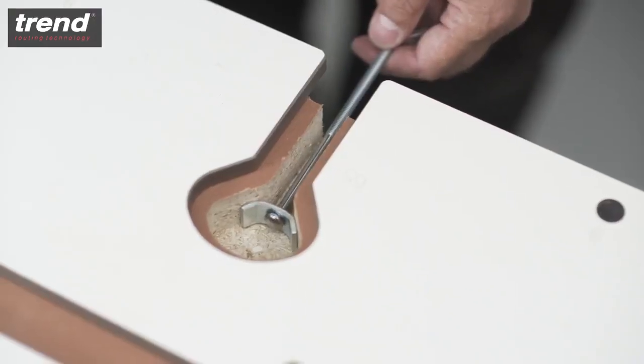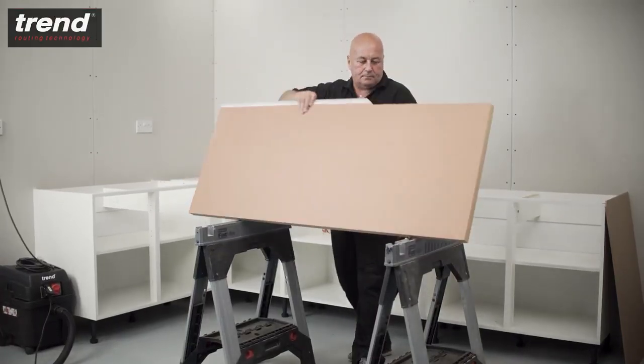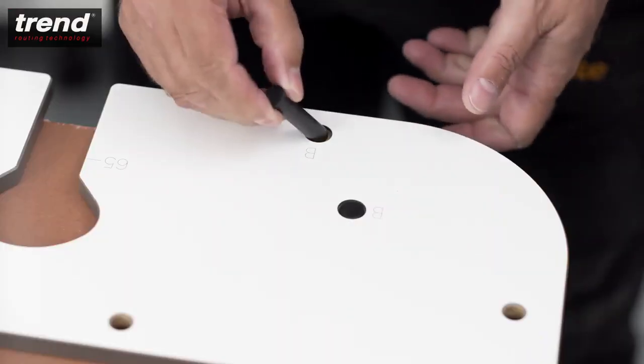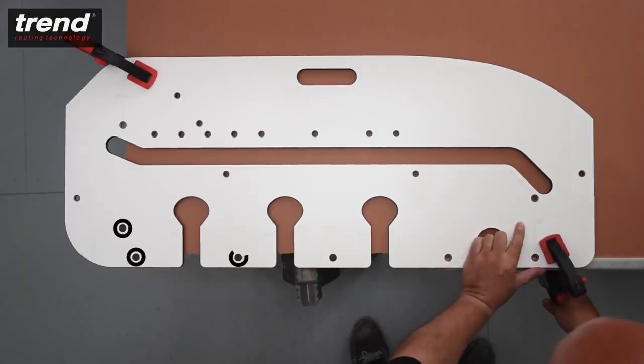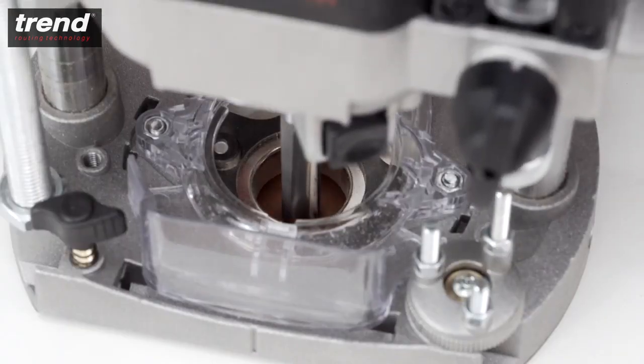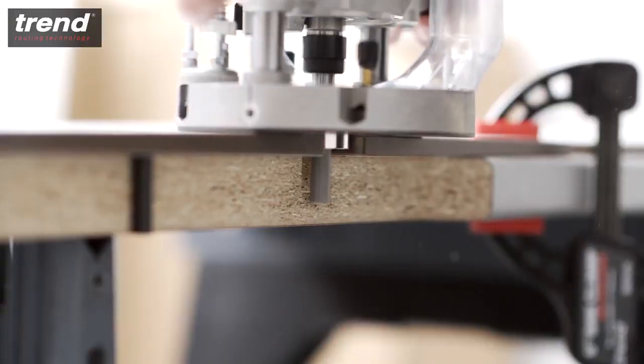To route perfectly positioned panel connector recesses, flip the worktop around with the postformed edge facing towards you. Place three pins in the holes marked B and secure the jig with clamps. The depth of the recesses should be deep enough for the panel connector to sit centrally within the thickness of the worktop.